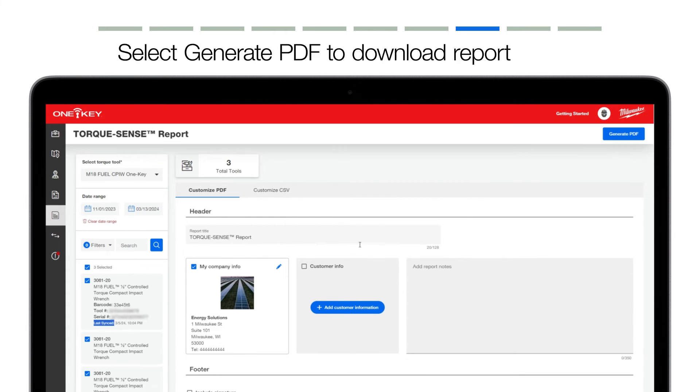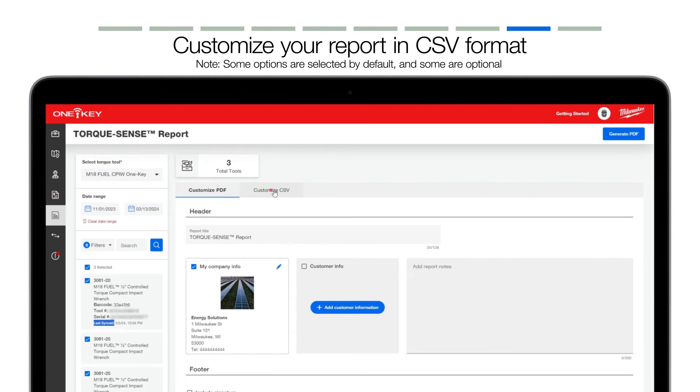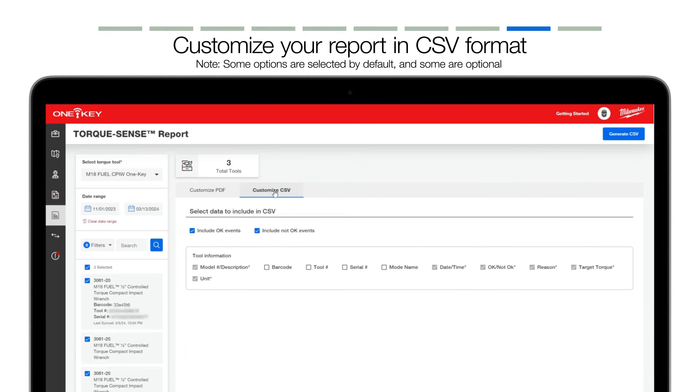If you're looking to provide raw data, you may select CSV format, which can be customized further. For instance, you may opt to include or exclude successful and or unsuccessful events. You can also include tool-specific information, such as model number, barcode or asset ID tag, tool number if you're using your own tool numbering system internally, serial number, model name, date, time, target torque, unit of measurement, etc.